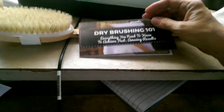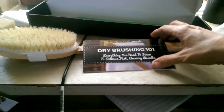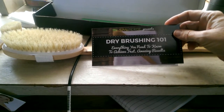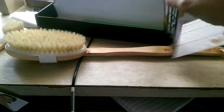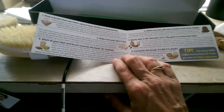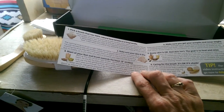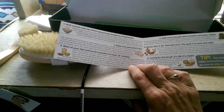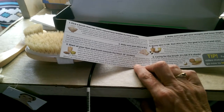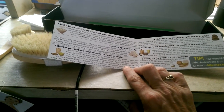It also has a dry brushing 101 booklet that tells you everything you need to know to achieve fast, amazing results. It explains that your skin needs to be dry, that the brushes are 100% natural boar bristles. Start at the feet and brush towards the heart in six-inch strokes. Make sure you don't forget your armpits and inner thighs.